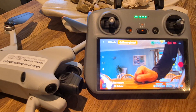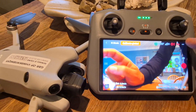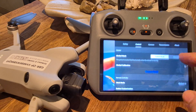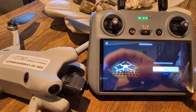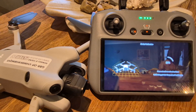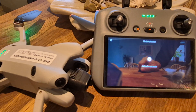Welcome back to my drone learning videos. On my RC2 controller I have a message: 'calibrate gimbal.' I've got the Mini 4 Pro connected. Let's hit the three dots, go to Control, and down here it says 'recenter gimbal.' Tap it, let it do its thing. Then calibrate gimbal auto — let it do its thing as well. Hopefully the message will go away.